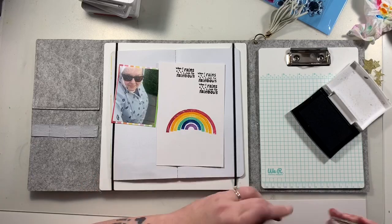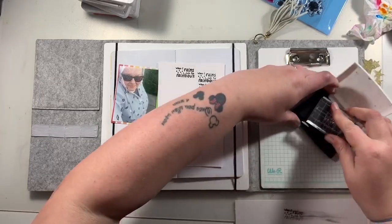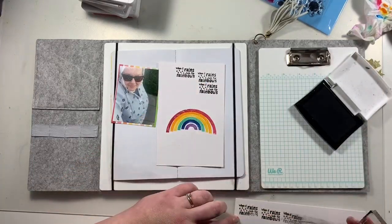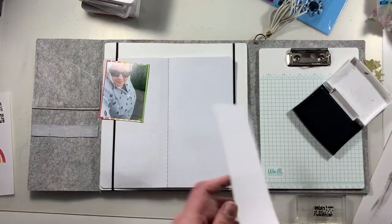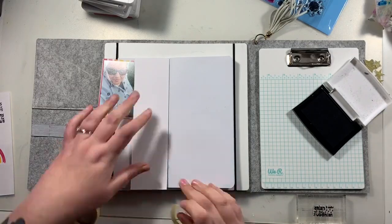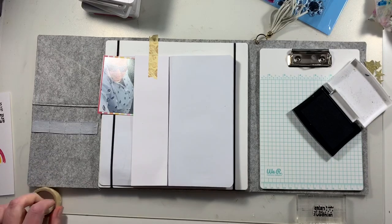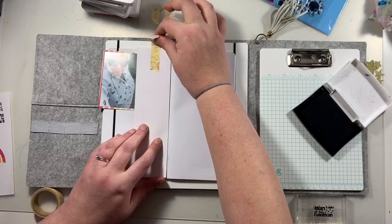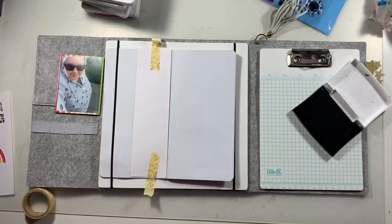If you are struggling with a new stamp, get an eraser and rub that over it — or you can also rub the stamp onto your skin. The natural oils in your skin are meant to help with priming a new stamp. So all of that right side is going to be my stamped background, and I'm just using a scrap piece of card to cover the middle edge where the two sides of the paper join.